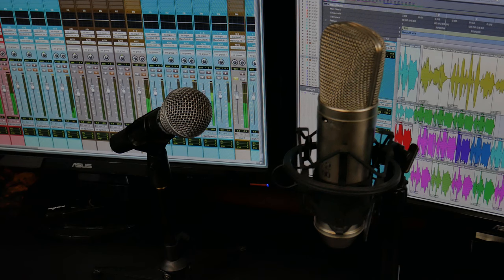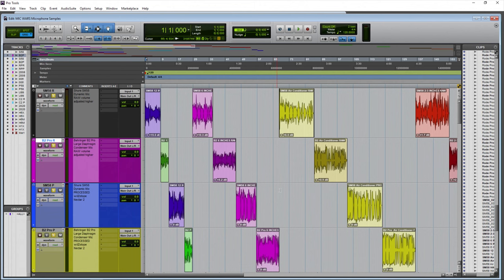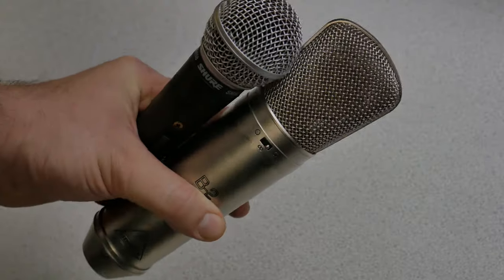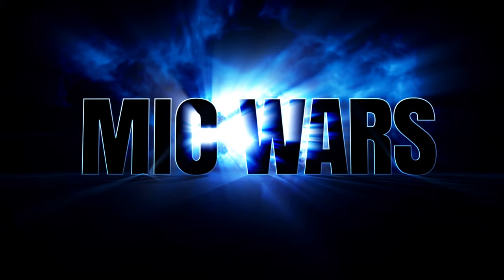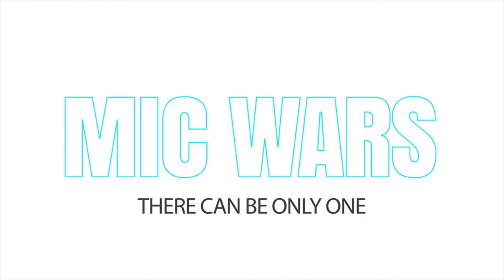Overall, my opinion is the SM58 sounds pretty good for its price — with a little bit of EQ you can enhance that low end and really bring out the vocal quality. The same goes for the large diaphragm condenser, the B2 Pro — go in with some EQ, carve out the frequencies you don't want, and you can get a great vocal sound. So in your opinion, which of these microphones sounds best for your uses? Drop a comment below and let's see who wins the mic war. There can be only one.